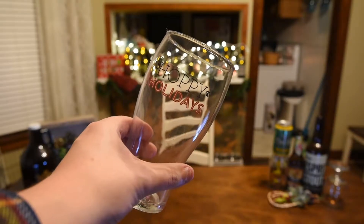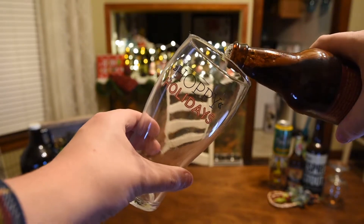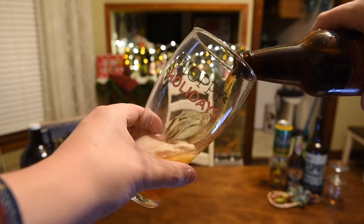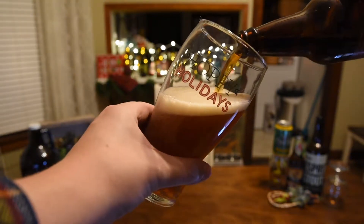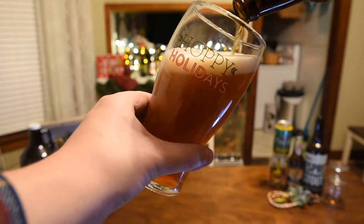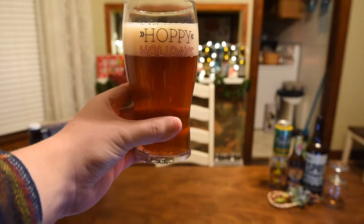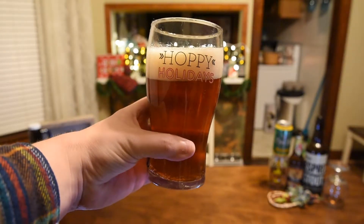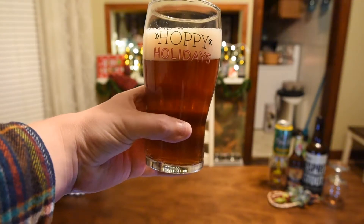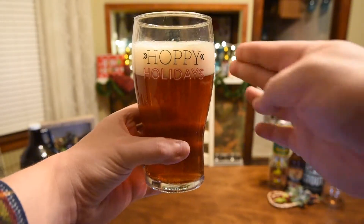Alright guys, so once again we're going to use the Hoppy Holidays glass here. It's a little darker than most IPAs that I drink — kind of a nice amber color, almost looks like an amber ale or an amber lager. It's a little hazy; you can see my fingers through there, but not a whole lot. It's pretty gentle with the pour.